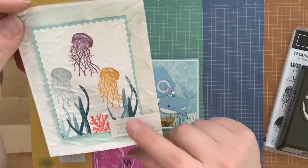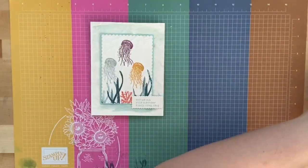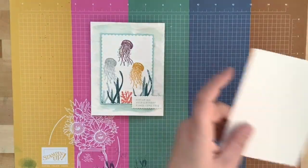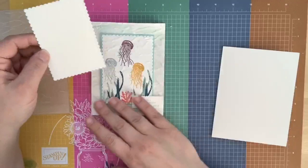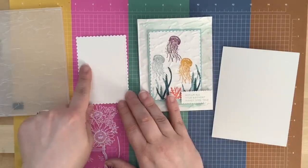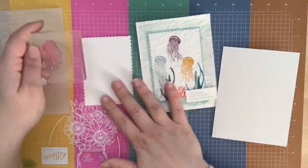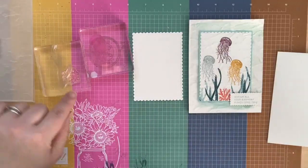We're going to do this watery-looking card using the Old World Embossing Folder. I cut out a Stitch So Sweetly die in Whisper White, and we're going to stamp the jellyfish and make a little underwater scene with the jellyfish, some seaweed, and some coral.